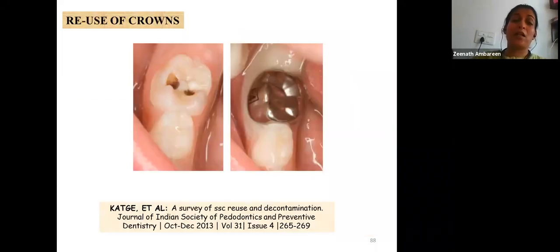Regarding reuse of crowns: during the trial-and-error process, multiple crowns are tried. The crowns that are not ultimately selected must be sterilized properly by autoclaving before being reused.